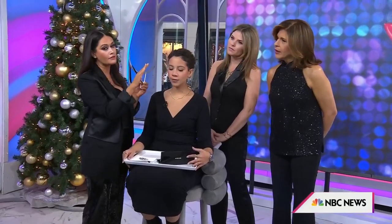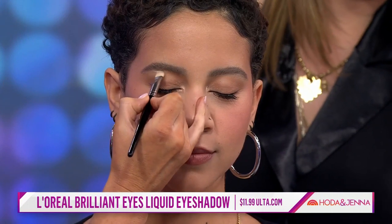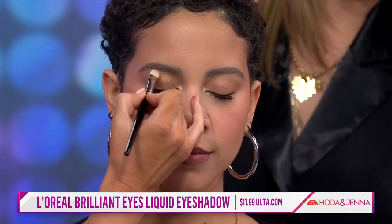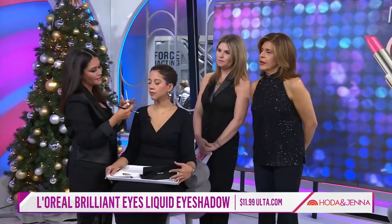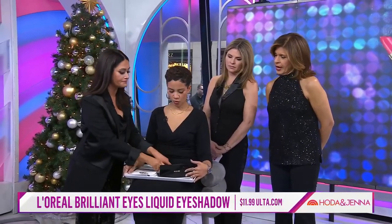So this is just a shimmery liquid shadow. You can apply this all over the lid if you want, but tonight we're going to do it just to pop right in the inner tear duct. This is such a nice way to really brighten and open up the eye and add a little bit of sparkle. You can also use it as an eyeshadow base if you want to put it all over your lid. It comes in so many different colors and you can get it at the drugstore.